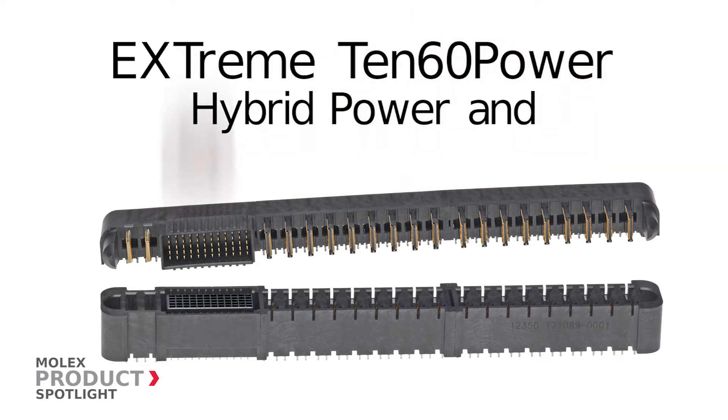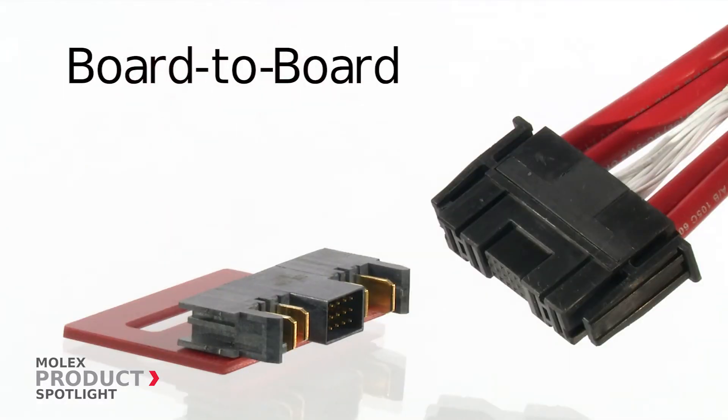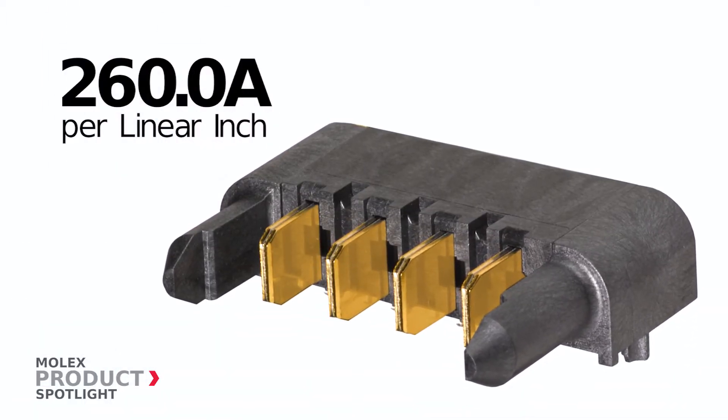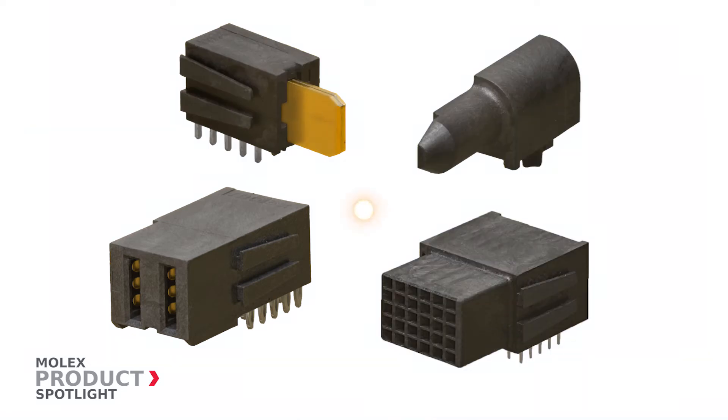The Extreme 1060 power hybrid power and signal connectors from Molex, designed for board-to-board, wire-to-board, and panel-to-board applications. These connectors provide up to 260 amps per linear inch in easy-to-configure modules.